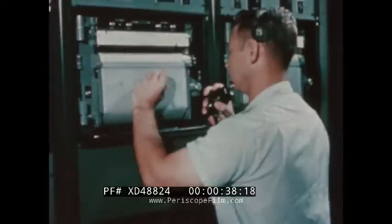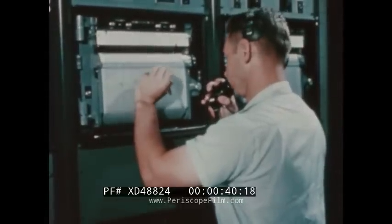Control voltage on. Gyro's on. Gyro erection on. Check the lock loading has been completed. Connect assembly to igniters.